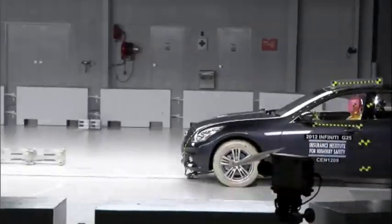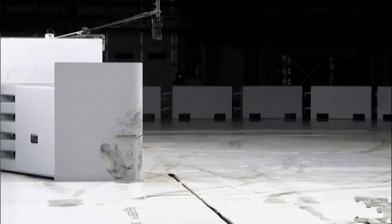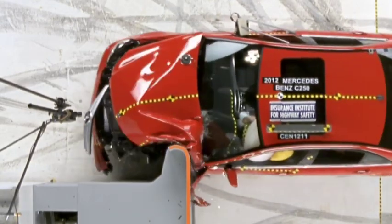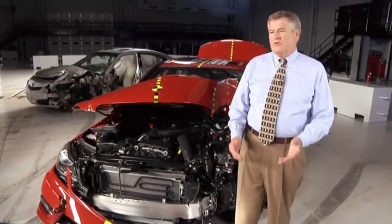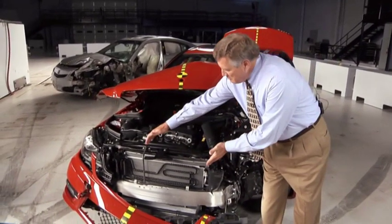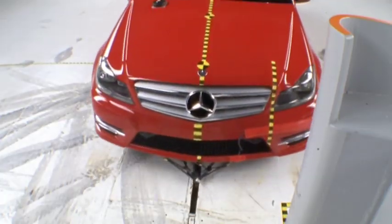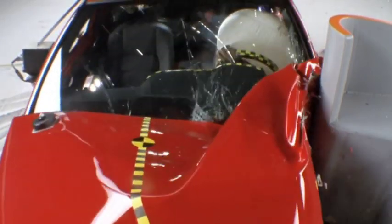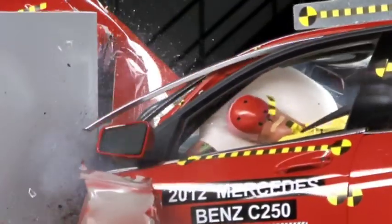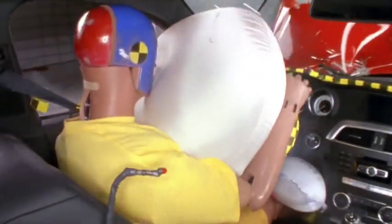This new small overlap crash test replicates what happens when only a small portion of a vehicle's front end strikes another vehicle or an object like a pole or a tree. The key crash-absorbing structure in vehicles is located here in the middle of the front end. People are vulnerable in small overlap crashes because these structures are bypassed and the crash forces can go directly into the occupant compartment.